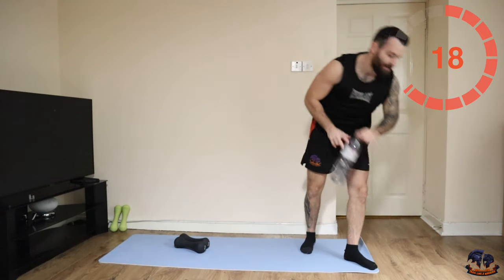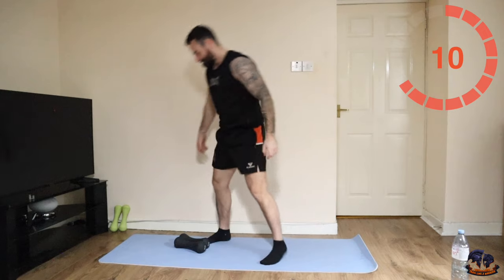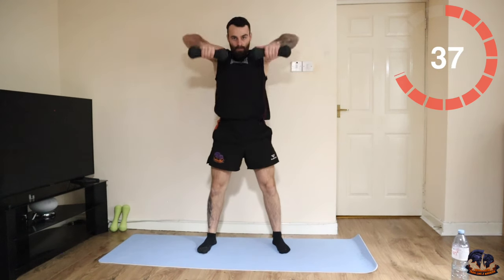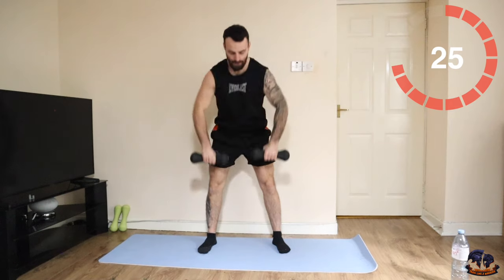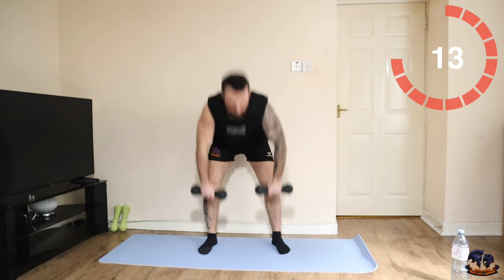Then lifting the upright rows — let's go. Deadlift upright.